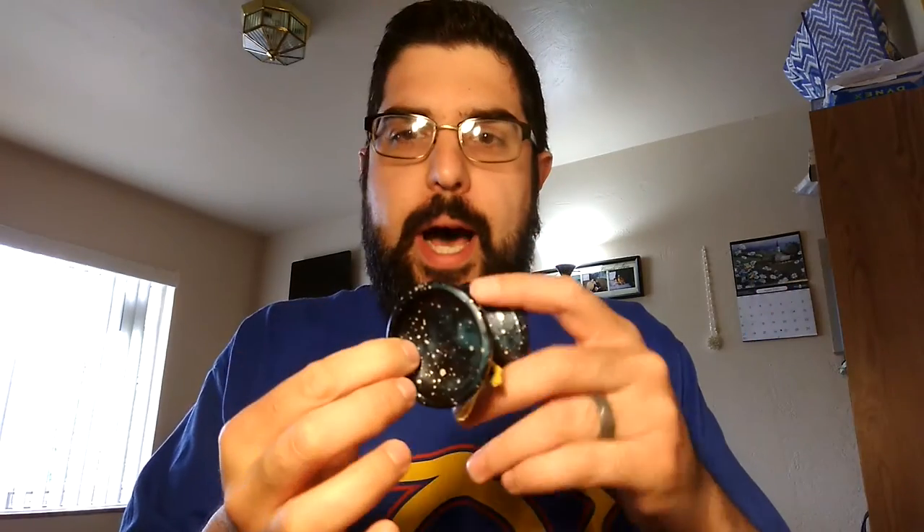This is the most recent acquisition. I got this locally — I bought this from a guy that won it. So I believe this is part of the first run. This is the Andromeda colorway, and it is just beautiful. Probably the prettiest G2 yo-yo I own. Just beautiful.